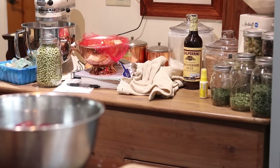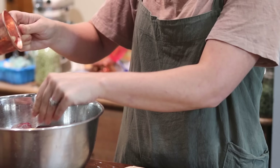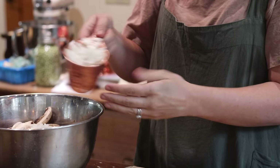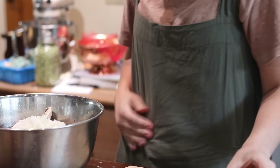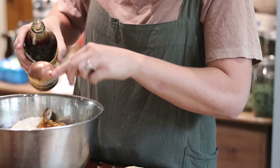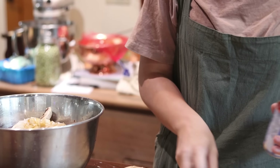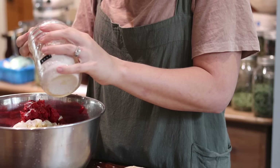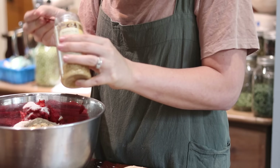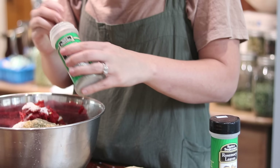For our third recipe today, we're going to make some beef stroganoff. For that you need two pounds of cubed beef, one cup of sliced mushrooms — I used white button mushrooms — one cup of chopped onion, four tablespoons of Worcestershire sauce, four tablespoons of tomato paste, two teaspoons salt, one teaspoon ground black pepper, two teaspoons dried thyme, two teaspoons dried parsley, and two garlic cloves minced.